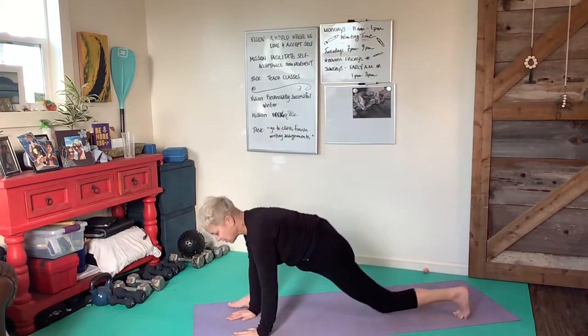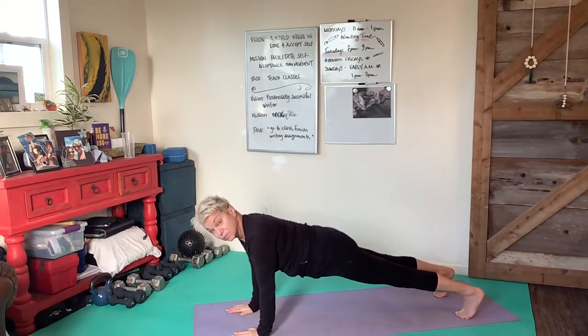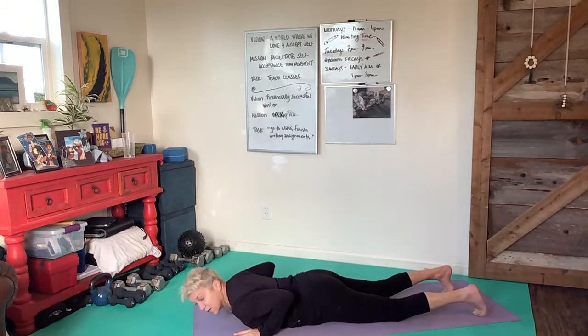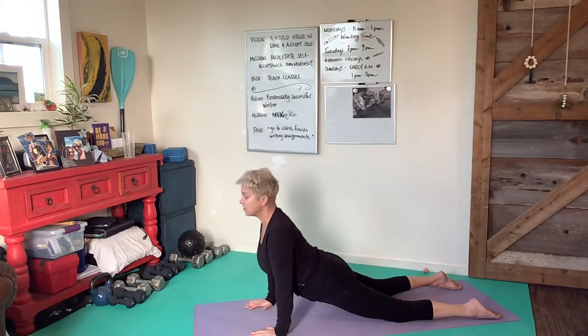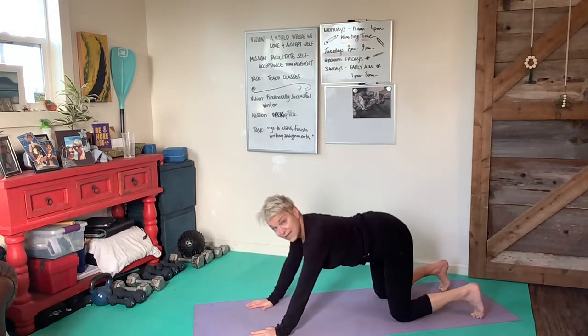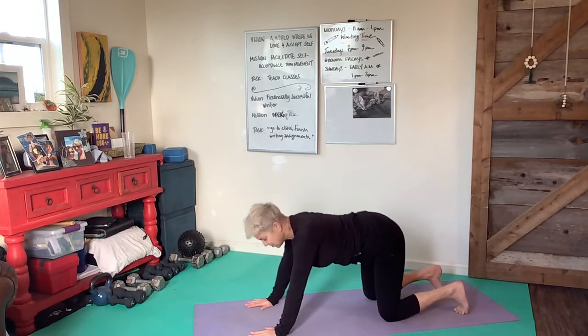Exhale, let's bring the arms all the way down. Inhale, step back to a plank. Exhale, fold the elbows, come down. Inhale into up dog or cobra, whichever you prefer. Exhale into a tabletop. Take a breath in and exhale into down dog.